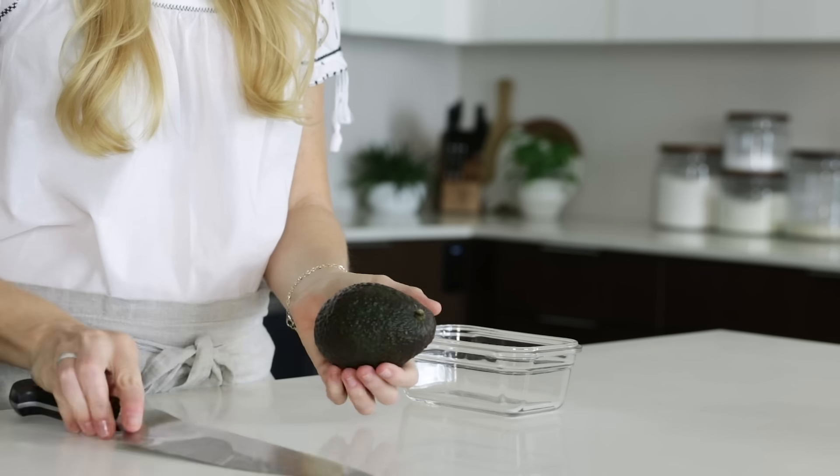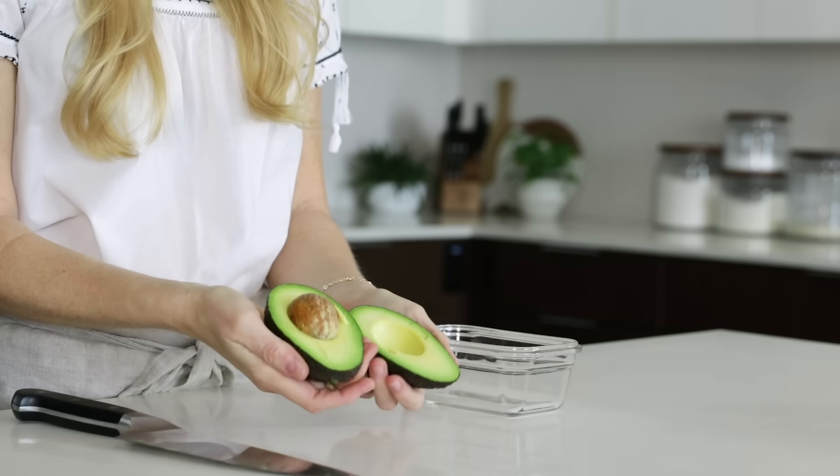Now if you follow me on Instagram stories, you've seen a little bit of the behind the scenes and what I've called hashtag guacwatch, which was a little experiment on how to keep leftover guacamole and avocados green and prevent them from turning brown. And I'm happy to share those kitchen hacks and tips with you today as well. So let's dive in.